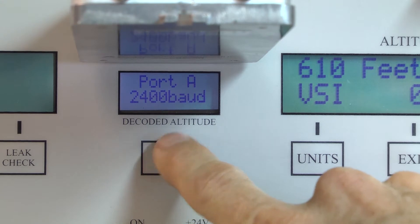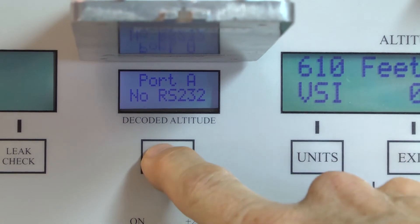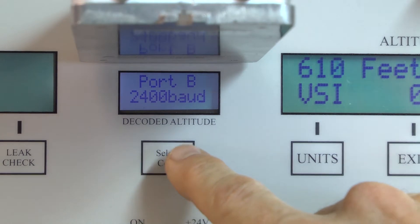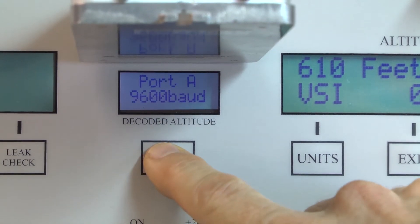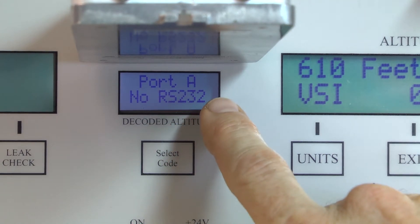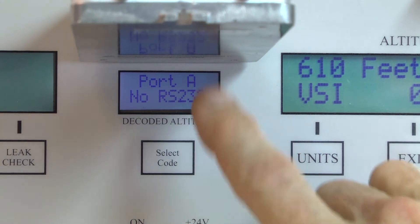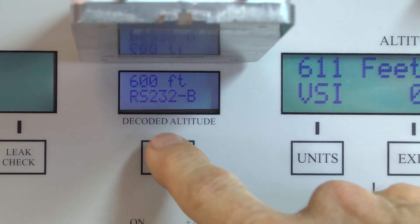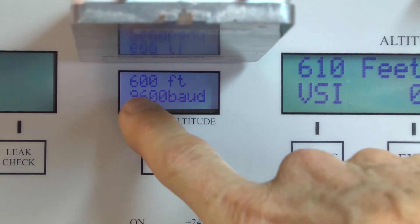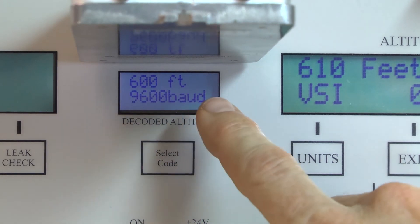Pressing again goes to port A 2400 baud — there's no connection to that in the encoder. Then pressing again goes to port B 1200 baud — again no connection. Pressing again goes to port A 9600 baud, but the 9600 baud is actually assigned to port B in this blind encoder. So pressing once more goes to port B, which is pin 7, and reads 600 feet RS232 9600 baud — the ambient air pressure.